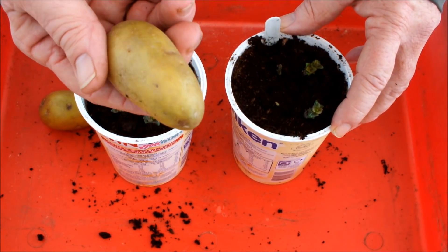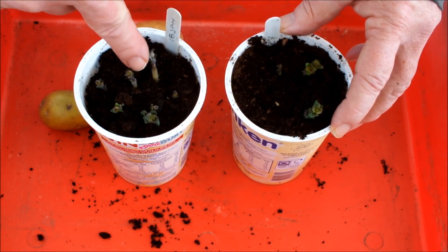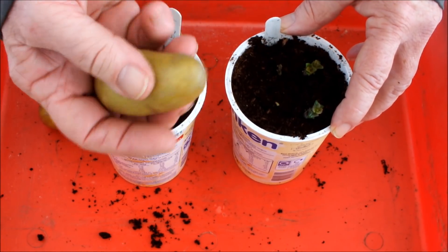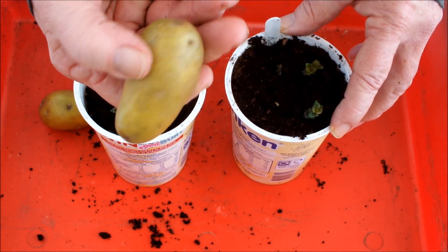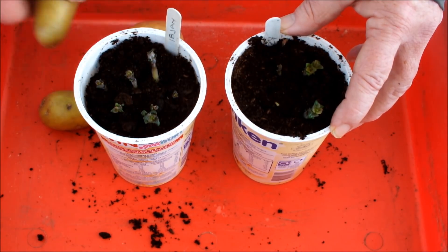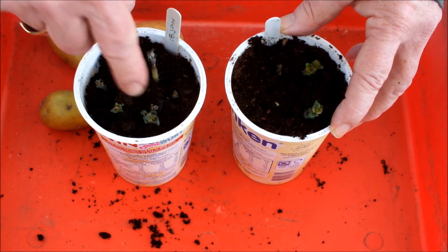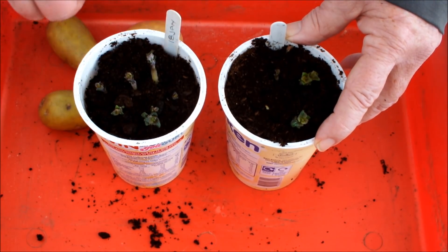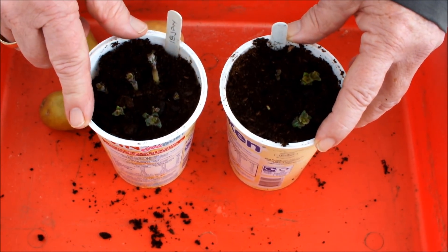I recall telling you in the last video that there's no need to water these guys once you first put them in — they've got no roots and no shoots, so there's no way they can take water. But now we've got shoots, and we've just looked in the pot and we know we've got roots, so we can start giving these guys a drink of water. Let me show you how I do it.